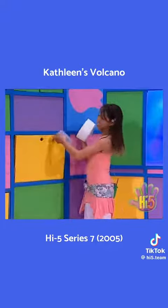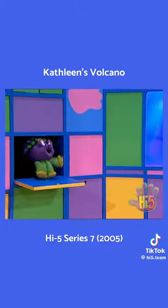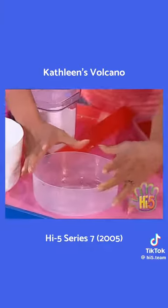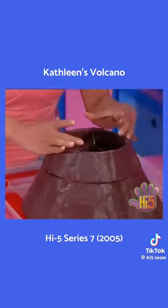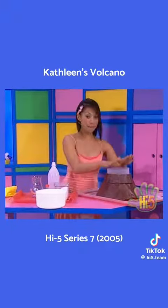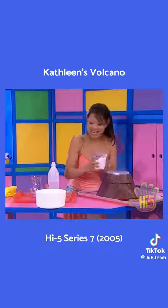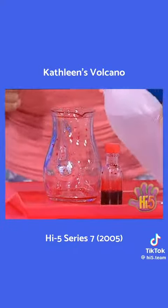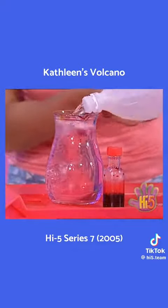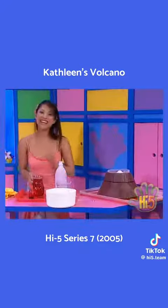I wonder which one of these will fit. Okay, let's see this one. Yeah, cool — this should do the trick. Perfect. Put the bicarb soda in. And now mix up some coloured vinegar. Here's some vinegar and colouring, and here we go.